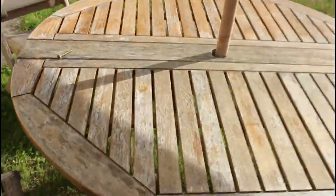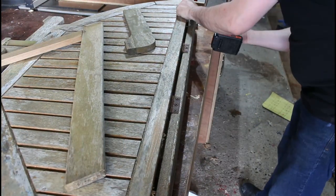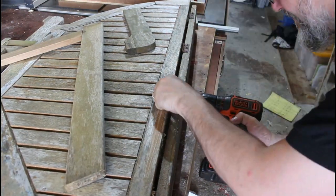This is my garden table - as you can see she's looking a little bit rough, she needs a little bit of TLC. Got a broken leg there, so we're going to take it off to the garage. We start off by dropping the hinges off the drop leg sides.